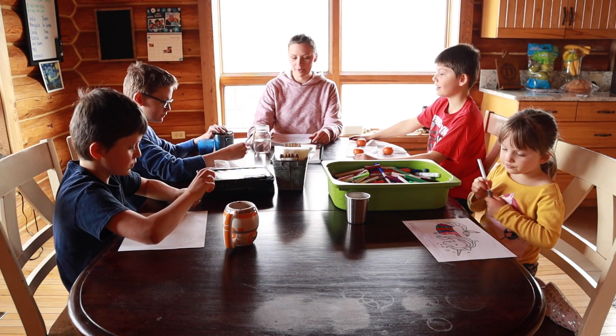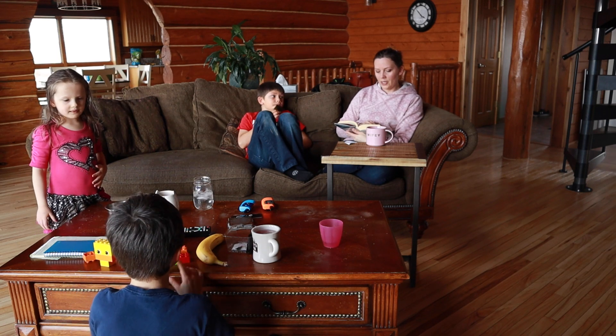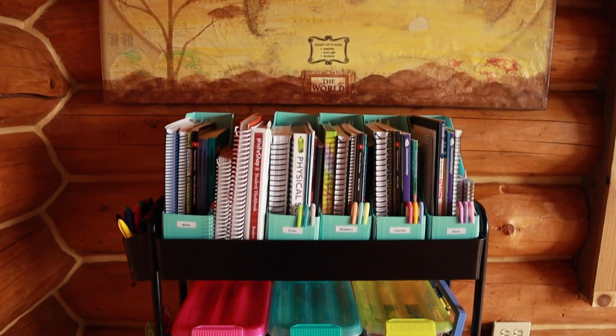We don't use desks in our homeschool. The vast majority of what we do happens here in our dining room or out on the living room couch, and that is what works best for us. I want to encourage you that you can do this even without a designated homeschool space. Using a homeschool cart like this one will help you keep all your stuff organized, and the cool thing about using a cart is that it's mobile so you can move it out of your space when you have company over or just want to tidy up an area.